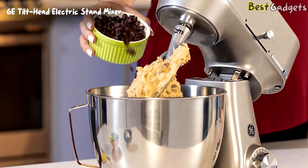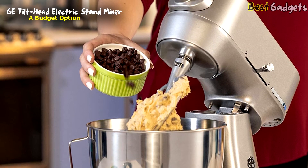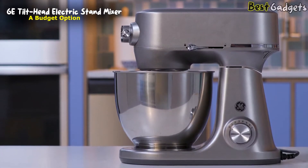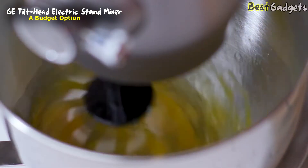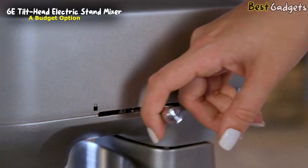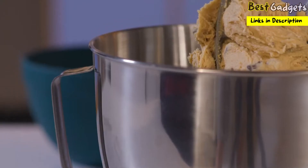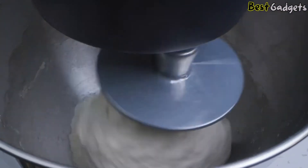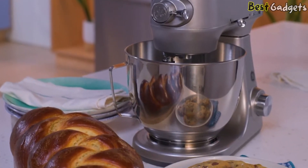Number 3: the GE Tilt Head Electric Stand Mixer — a budget option from our list. It's priced at around $200. The GE Tilt Head Stand Mixer is a timeless kitchen essential, perfect for your everyday baking needs. With an easy lift tilt head, 5.3-quart capacity, and a powerful 350-watt motor, this mixer can tackle your toughest tasks, big and small.